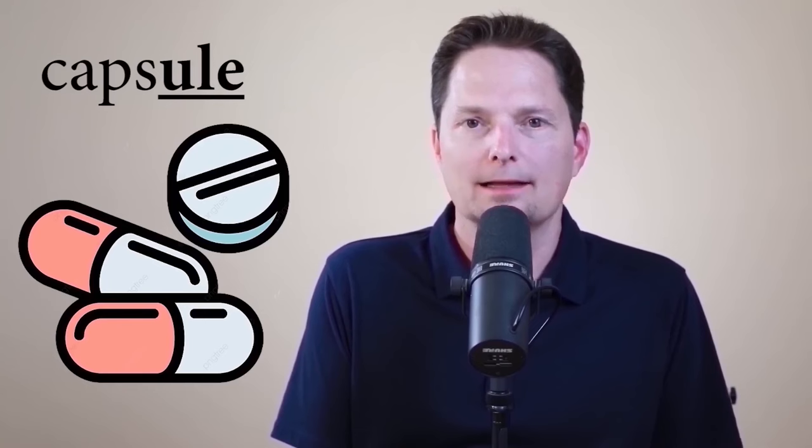And this word is 'capsule.' The stress is on the first syllable, so the second syllable is short — it's not 'cap-SULE,' it's 'CAP-sule,' with a dark L at the end. The medicine is available in tablets and capsules — the tablet is the round one and the capsule is the cylindrical one. The medicine is available in both tablets and capsules, so you have a choice.